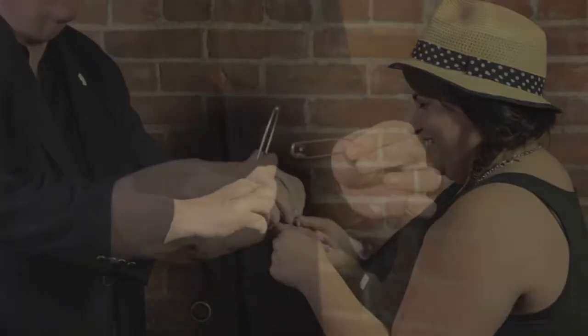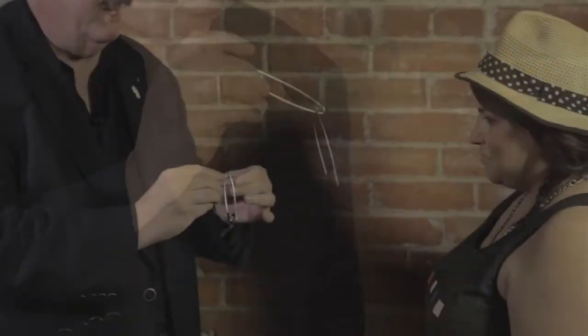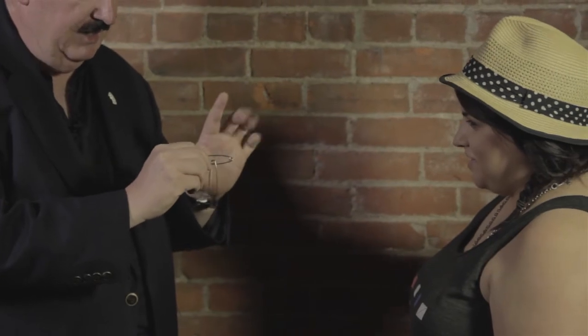Many professionals use a routine where you take ordinary safety pins, link and unlink them by magic, and make them penetrate each other in the spectators' hands. When you perform Pandemonium, you'll create pandemonium in your spectators' minds.